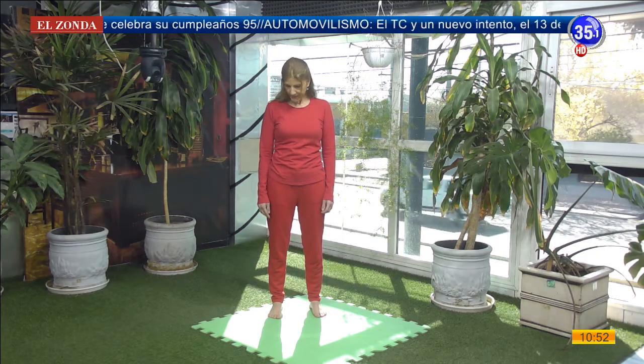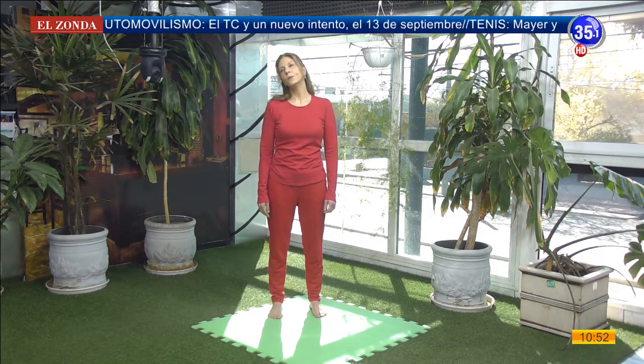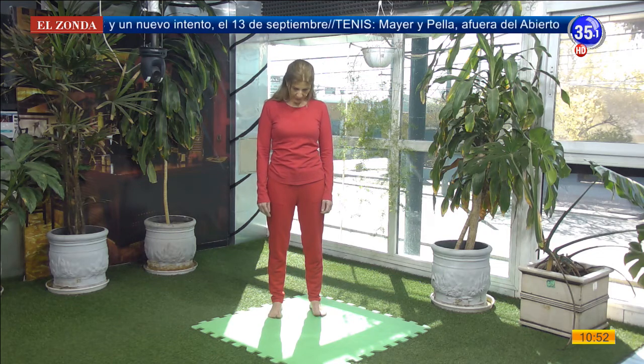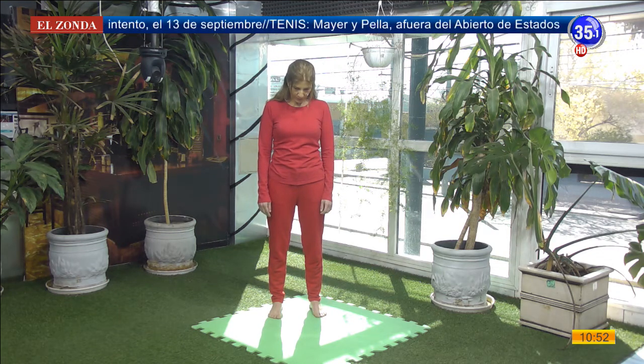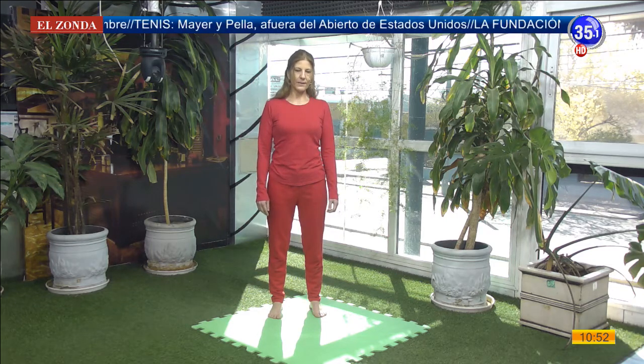Vamos a dejar caer el mentón hacia el pecho y vamos a realizar el círculo completo con nuestro cuello. Inhalo en el medio círculo hacia atrás. Exhalo en el medio círculo hacia abajo. Inhalo al centro, un giro más completo hacia el mismo lado. Y cambiamos hacia el otro lado. Vamos a dejar caer el mentón al pecho, respirar suave y profundo, y llevar nuestra mirada al frente.